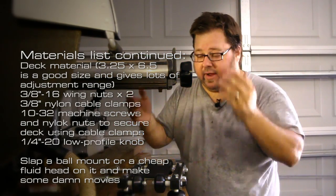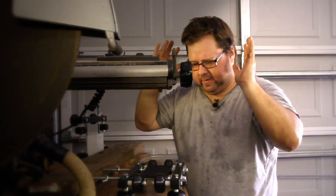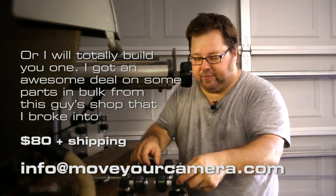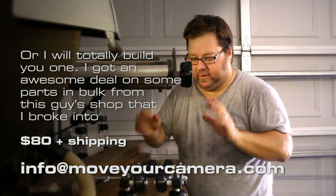I've built some for friends. They're $80 plus shipping and come with everything, including the fancy little end caps so it looks nice and your parents don't think you're weird or anything.